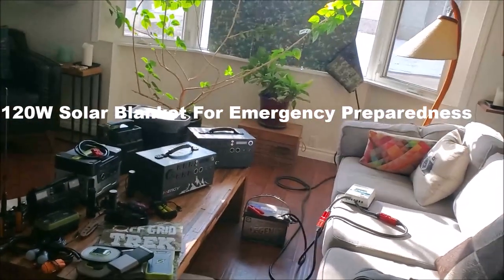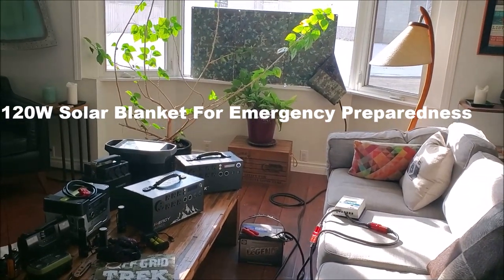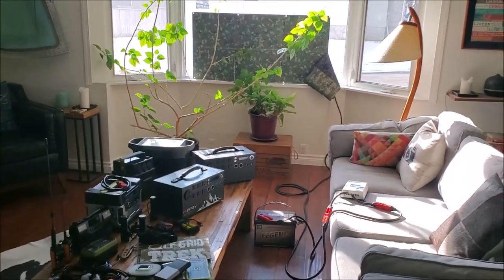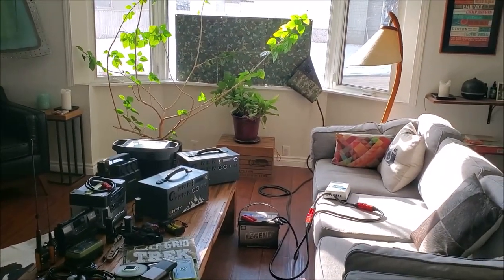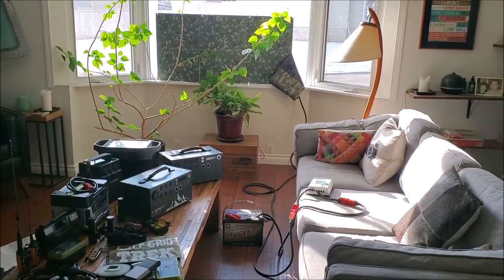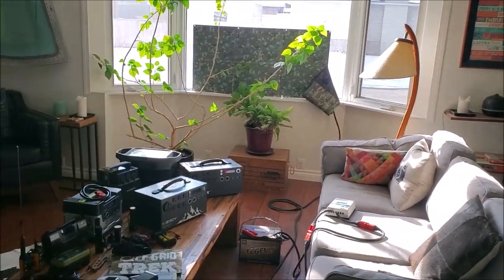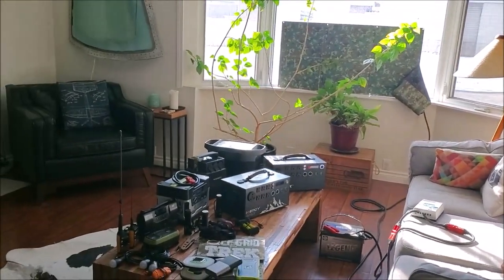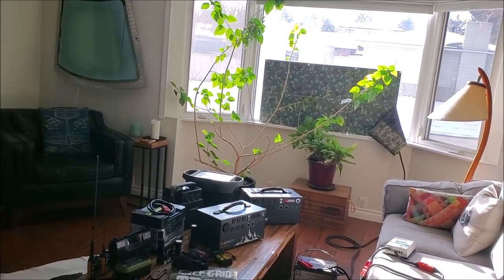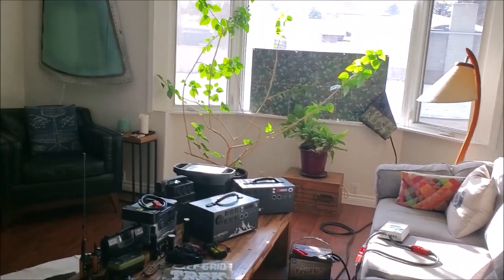Hey guys, Renny here with Off Grid Trek. I've had a few customers in the last little while, with this coronavirus scare which seems like it's going to get a little worse before it gets better, wanting to know what can they charge with our 120 watt solar blankets. Basically, if they need to get out of their city or if they're stuck at home. So I took the opportunity — it's a cold day outside — to show you some of the devices we can charge, and some of the setup I have for a grid down situation or for overlanding.